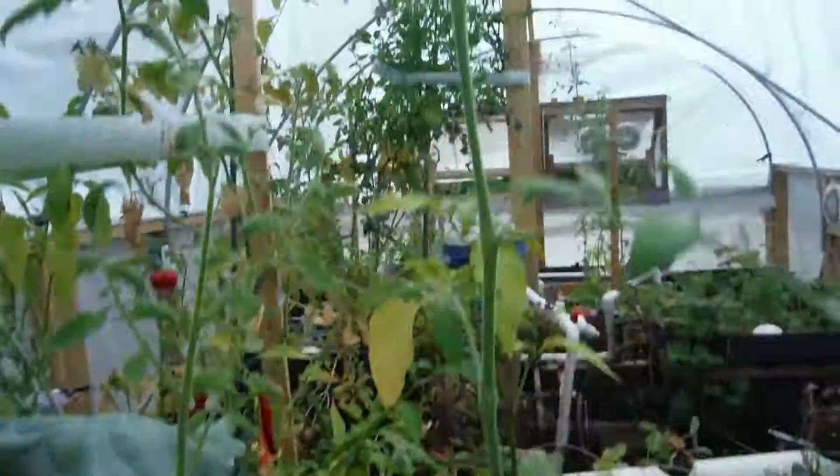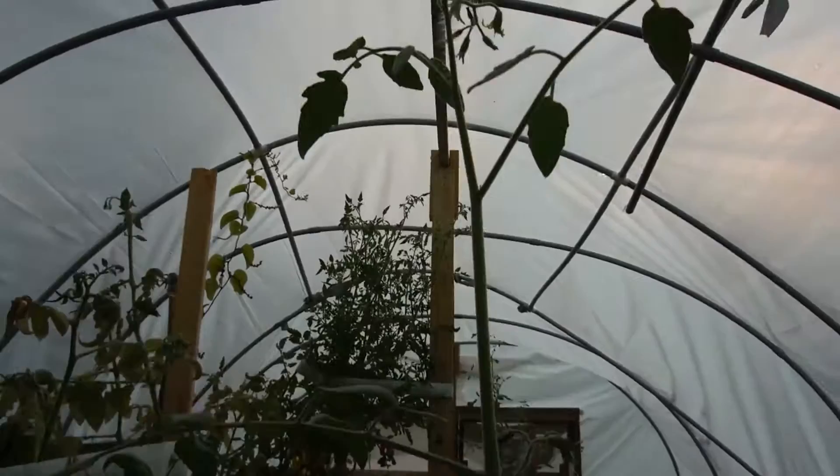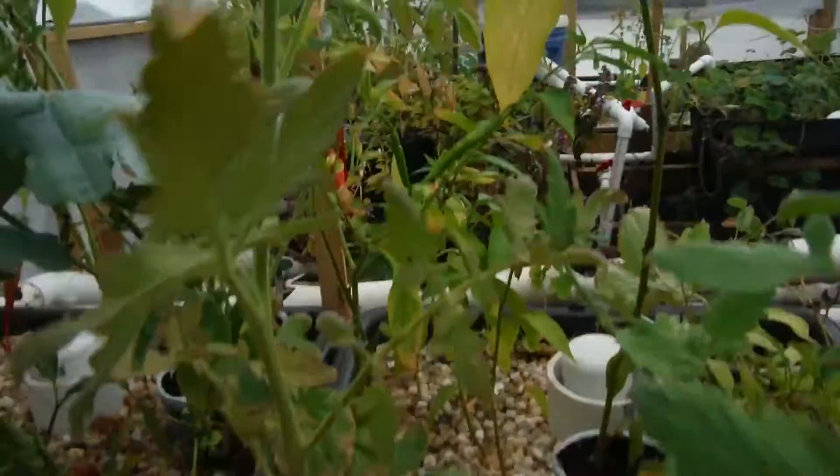Yellow cherry, standing up nice and tall — been flicking it. Got a little bit of flowers up there. Been flicking it, talking nice to it, you know, buying it things, telling it how pretty it looks — you're so pretty — and stroking it and all that fun stuff. My better boy over here, looking okay, actually looking better than most of the tomatoes, but no fruit on it yet.